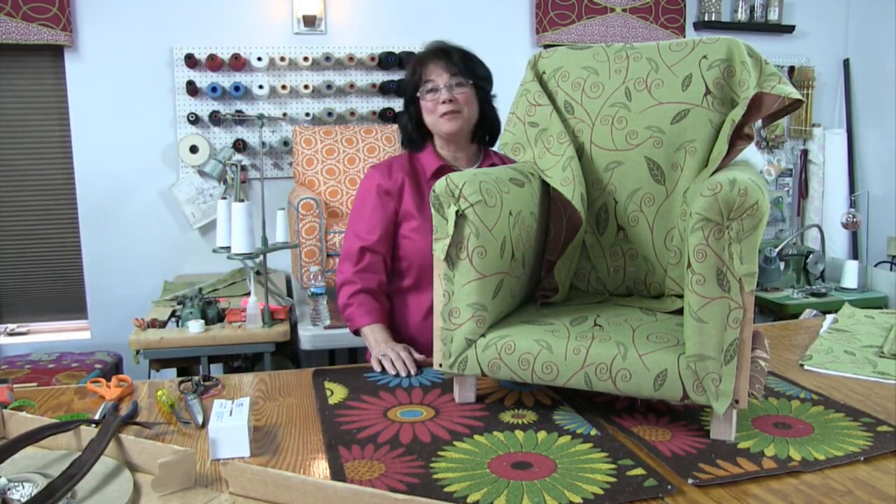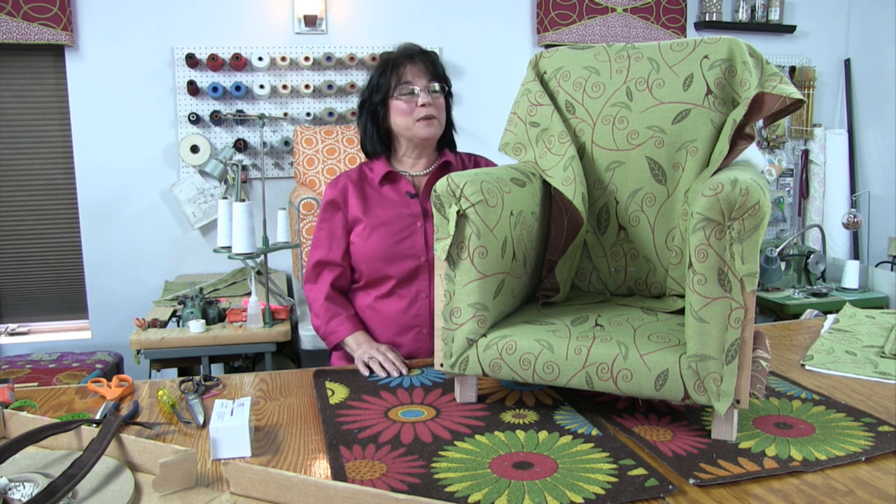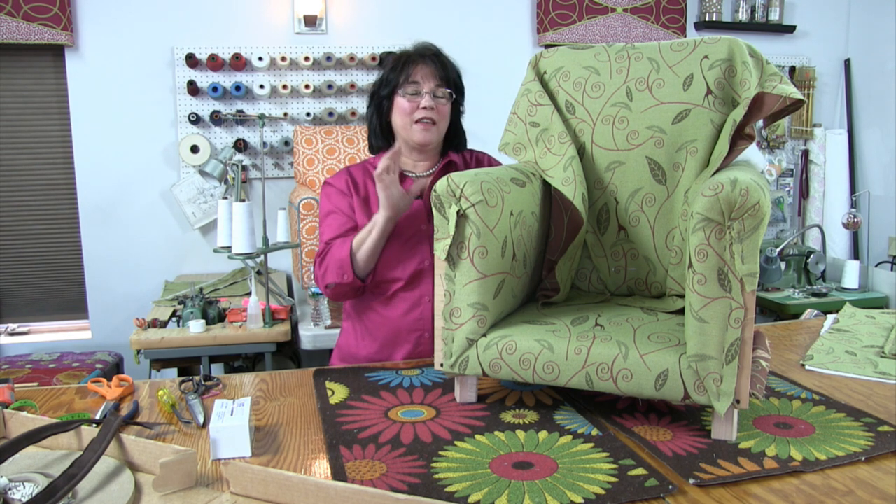Hello everybody and welcome to Kim's Upholstery Live episode number 68, brought to you by Kim's Upholstery where we bring the training to you. Each week we walk you through the process of an upholstery project we're working on here in our studio. This week we're going to be continuing working on this children's chair, finishing up the insides, and then starting to close up the outsides today.